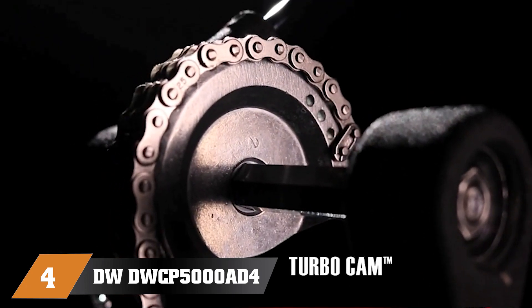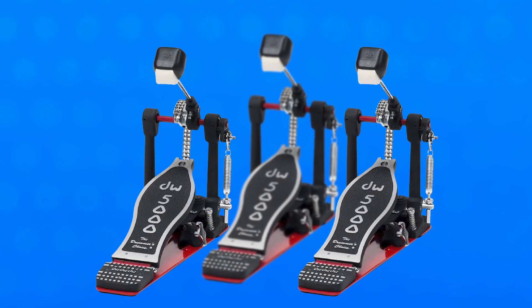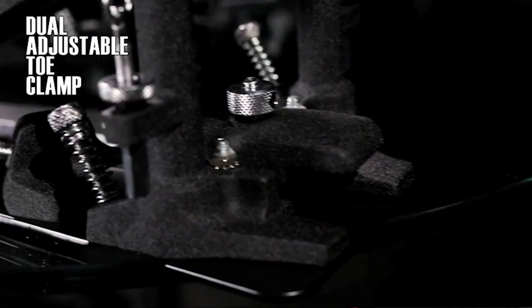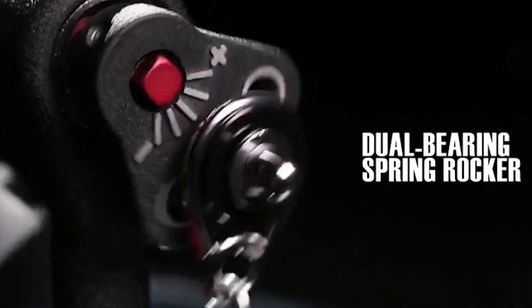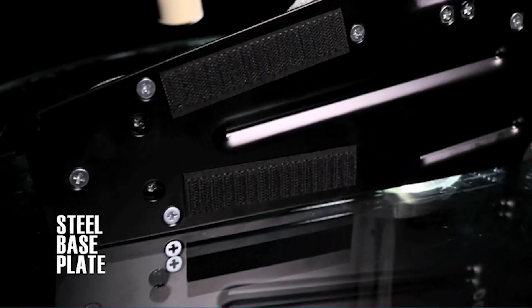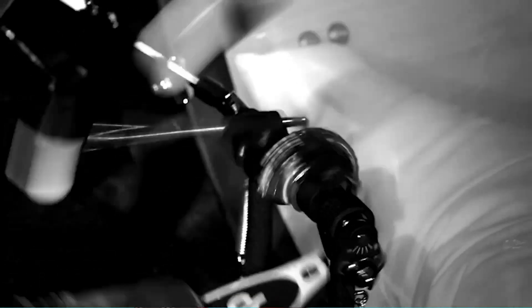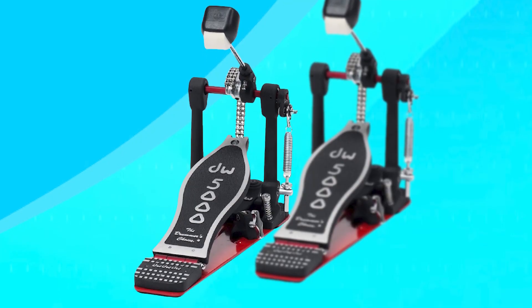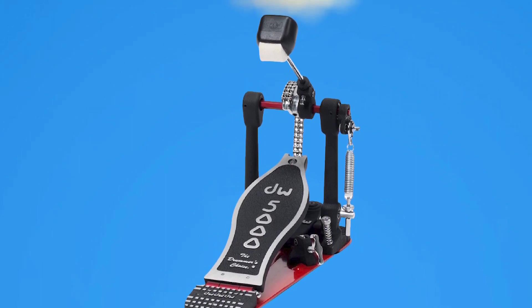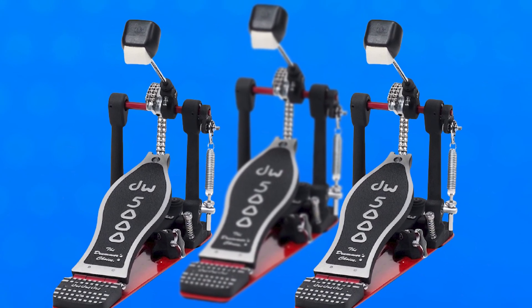Next at number four, we have the DWDWC 5000D4 Accelerator Single Bass Pedal. The PRO-B D10 Bass Practice Pad is an essential tool for any drummer looking to improve their bass drum technique. This practice pad is designed to replicate the feel of a real bass drum, providing a surface that closely resembles an actual drum kit. The pad is made from high-quality materials ensuring durability and longevity, and is equipped with a non-slip backing. The BD10 also features a realistic bass drum sound, allowing drummers to hear and feel the impact of their pedal strokes. This pad is compact and easy to transport, making it a great option for drummers who need to practice on the go.